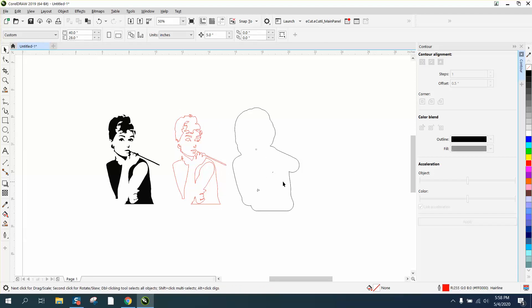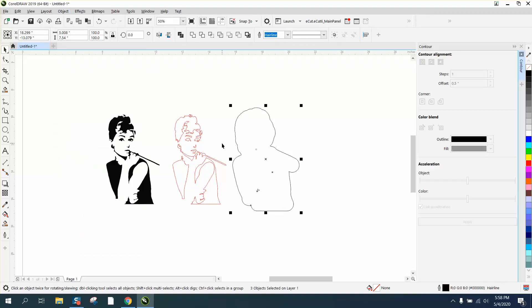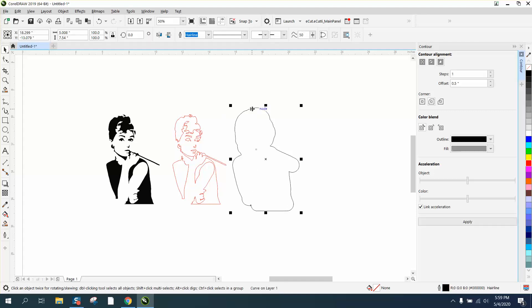I've got a couple of extra little pieces in here, so I'm going to select it and go up to Object and Break the Curve Apart. Then I'm going to take those extra pieces and delete them. So now I've only got the contour. Now I'm going to contour to the inside.